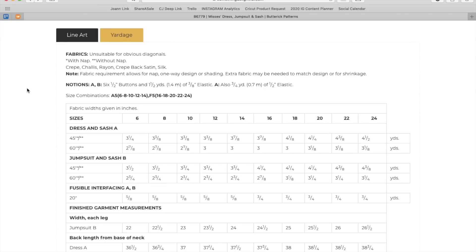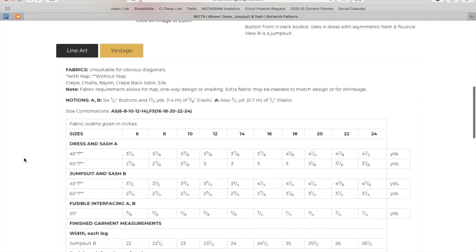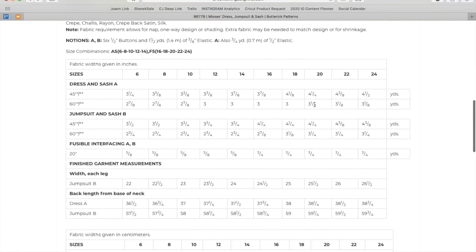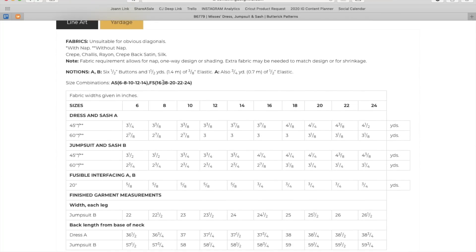Fabric recommendations: crepe, challis, rayon, crepe-back satin, silk — anything lightweight and drapey. Drapey is key: this has so much ease and volume that if it's not drapey, it's just going to look like a potato sack. You'll need half-inch buttons, elastic, and a little more elastic for the sleeve view. Dress A is about three yards of fabric; the jumpsuit is just a little bit more since the flounce really does take up a lot. Sizing is 6–14 and 16–24.